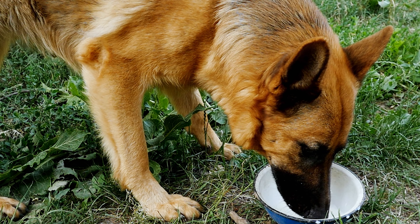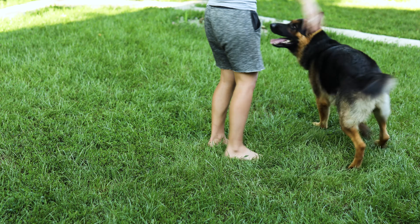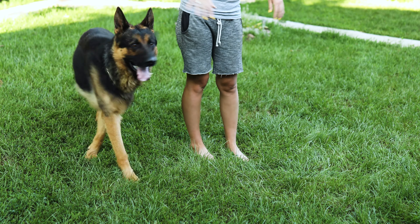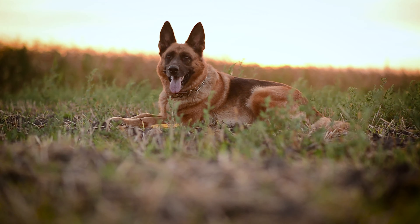Speaking of diet, take a close look at what they're eating. Maybe they need a bit more food, or perhaps the food they're currently on isn't packing enough nutrients and calories. German Shepherds are super active, so if yours is playing and running around a lot, they might be burning off more calories than they're taking in. Consider if you need to balance out their playtime with a bit more food during mealtimes.